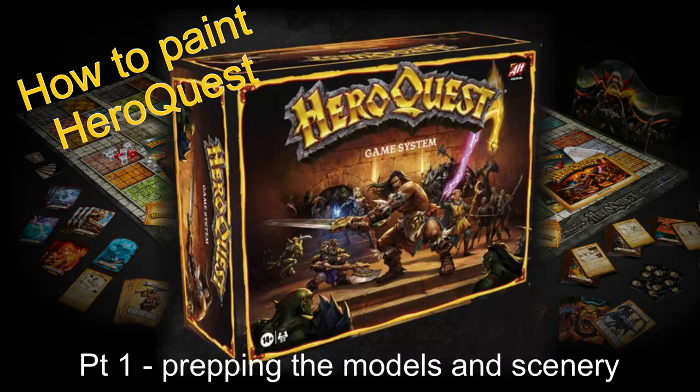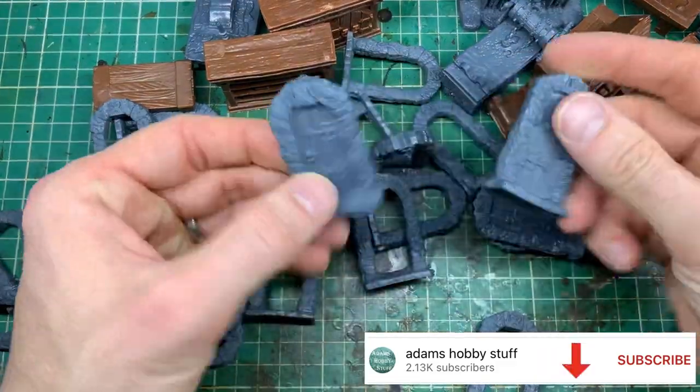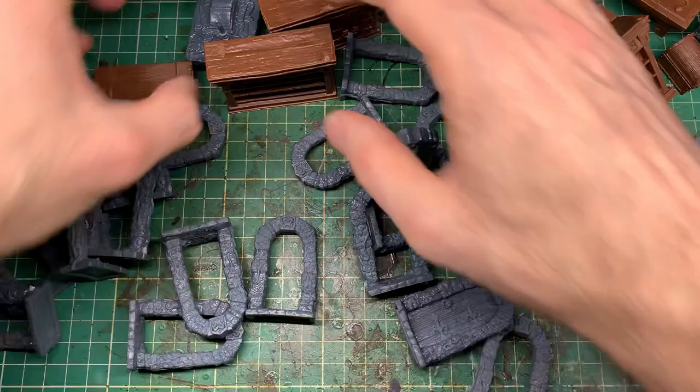Hello, welcome to the channel and thanks for watching. This is part one of my how-to-paint Hero Quest series, where we're going to talk about getting the scenery and the models from the set prepared and ready for the painting process. You'll see I've dumped all the bits of scenery out of the plastic tray they come in, and I won't be putting them back in that — we'll talk a little bit about why later on.